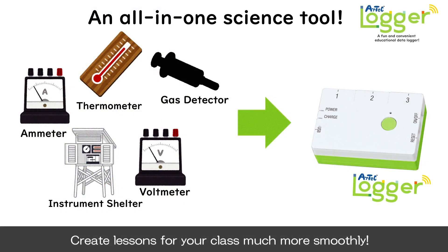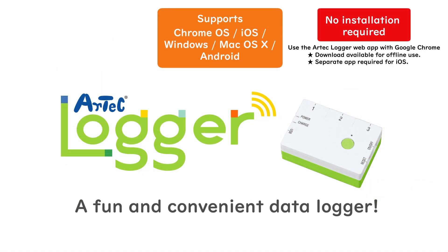The Artec Logger is an all-in-one science tool that can be used as a thermometer, ammeter, voltmeter, and more to help you create lessons much more smoothly. Support for multiple operating systems allows you to use it no matter your environment.